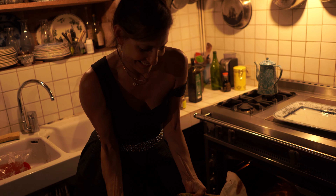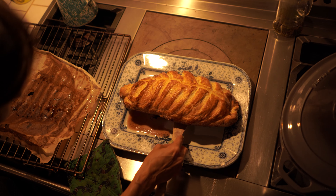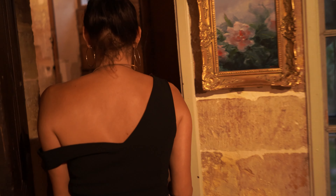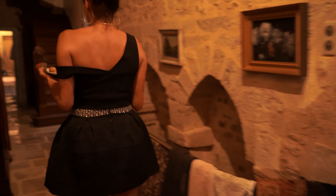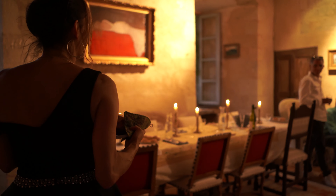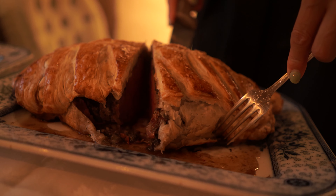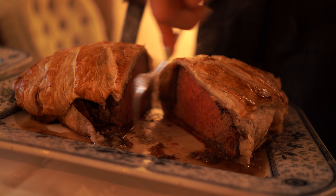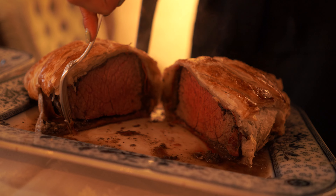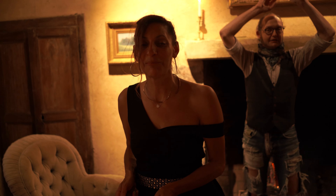Ooh la la! It's dripping like hell. Let's go. Perfect. Bon appétit!